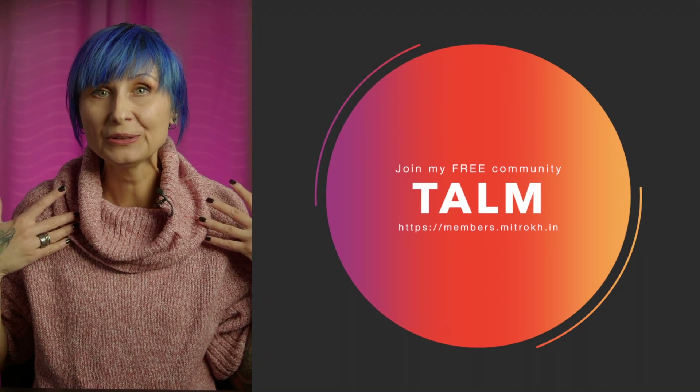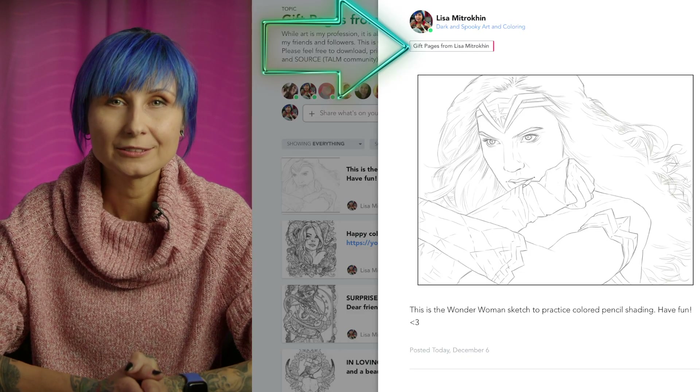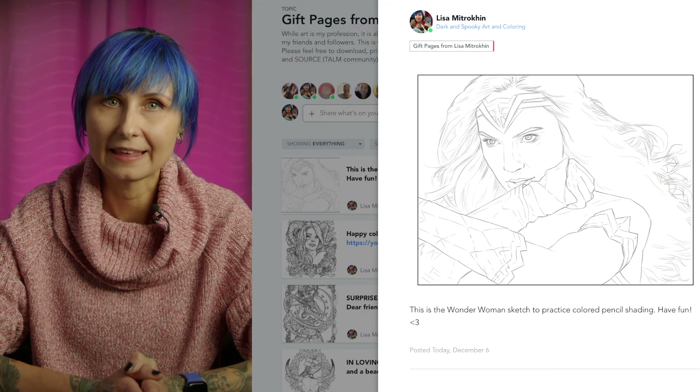If you are a member of my private community, I put a scan of my sketch in the gift pages from Lisa folder so you can print it out and practice my technique that way.